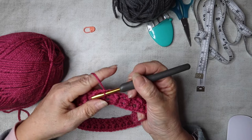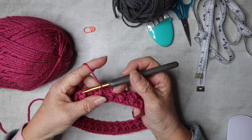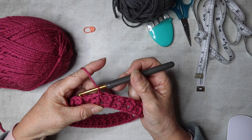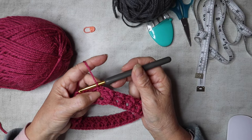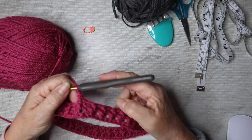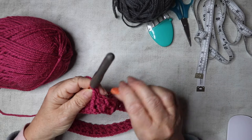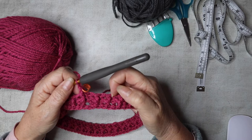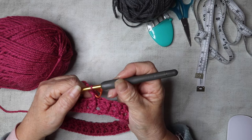We're going to continue on like this for a total of eight rows, so six more rows to go. Chain one — that doesn't count as a stitch — and work front post treble into the first stitch. If it helps when you're new to crochet, add your stitch marker after you've done your first stitch to highlight where your last stitch should be and where you're going to slip stitch to.